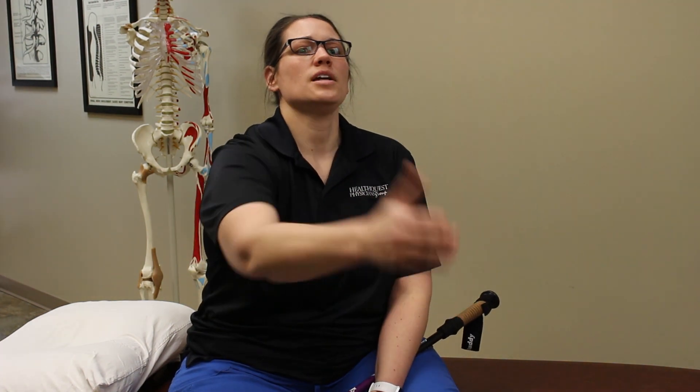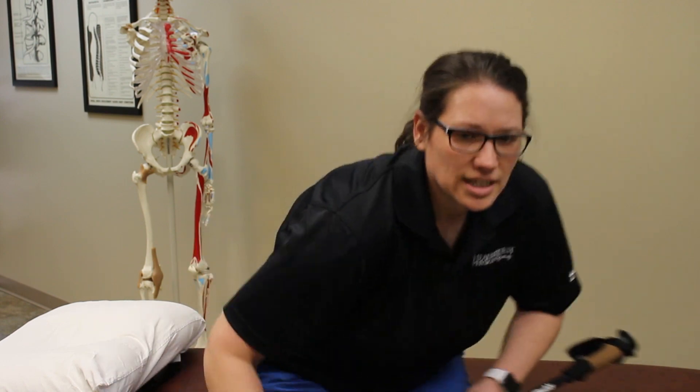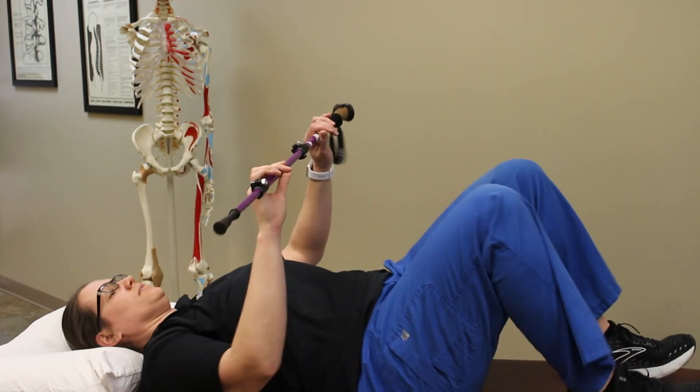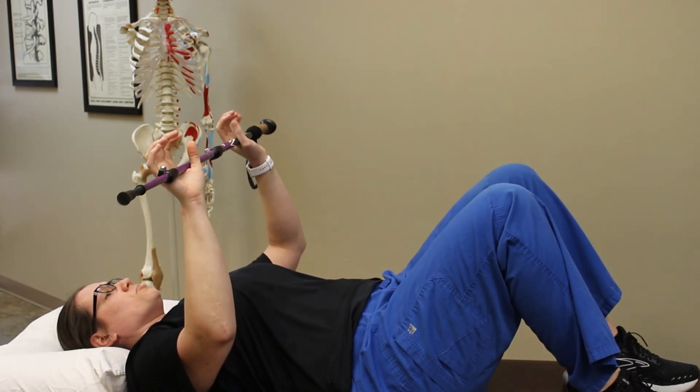Here is an exercise that can help promote back the natural curvature of your neck by reaching arms forward and changing the position of your spine. What you will need at home is a small towel roll to help support the neck, or a pillow that has a cervical support. You're going to lay down on your back, knees bent, holding a pole, cane, or broomstick.